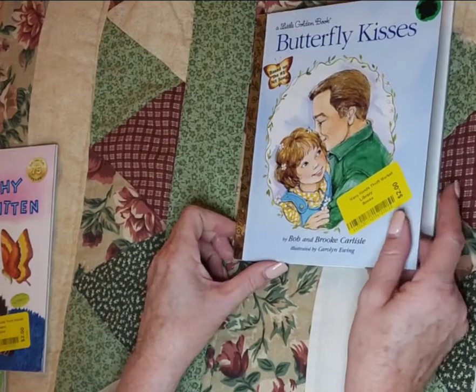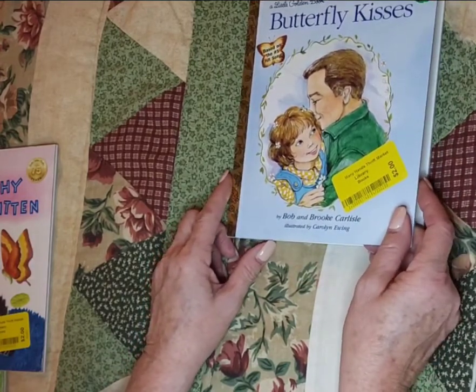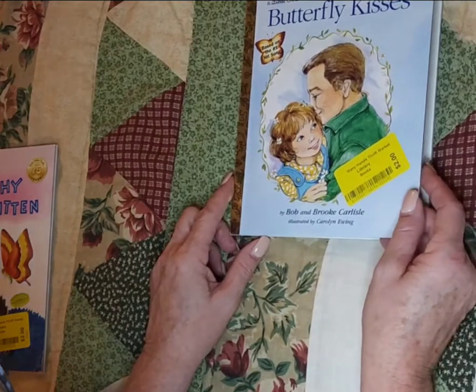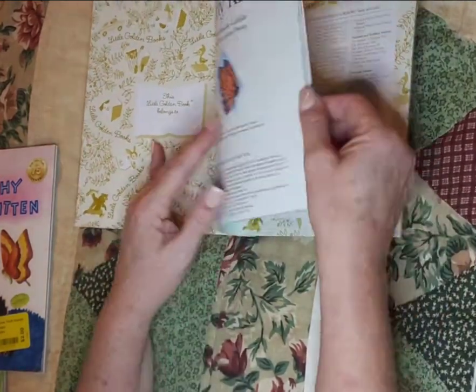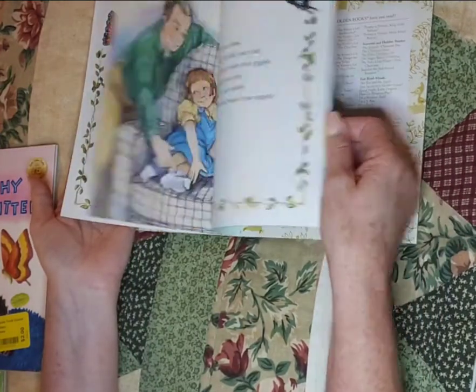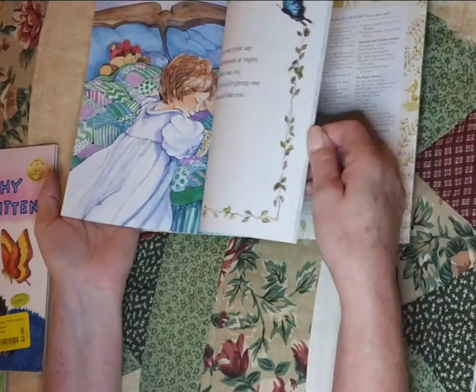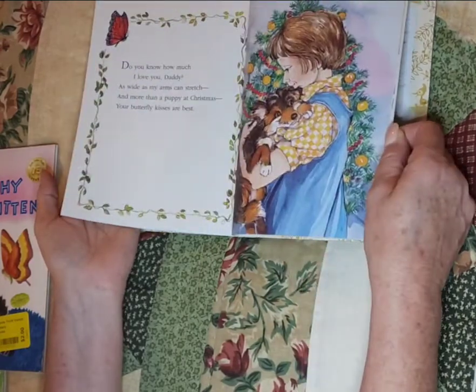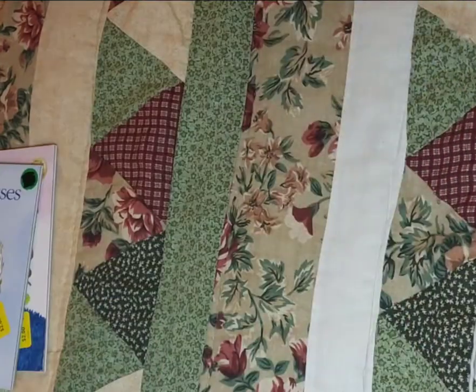Butterfly Kisses, based on the song, by Bob and Brooke Carlisle, illustrated by Carolyn Ewing, copyright 1997. Just gorgeous pictures. This would be a great Father's Day journal, or pages to use in a Father's Day journal — just gorgeous.